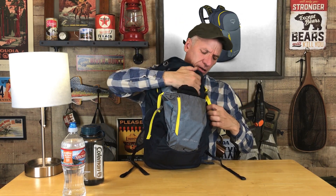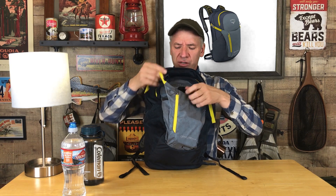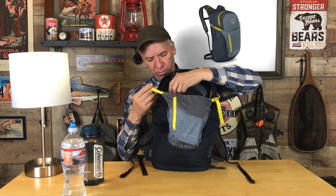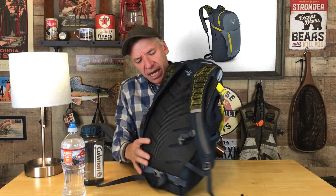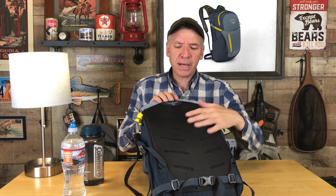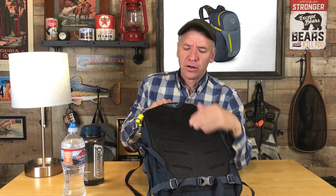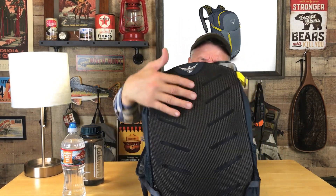Great little pack — great solid build, good material. It's water resistant, probably waterproof, though I'm not positive on that. The back panel is mesh with a foam panel behind it, and it breathes — you can see the die-cut in there.